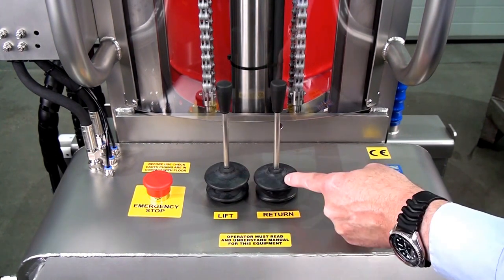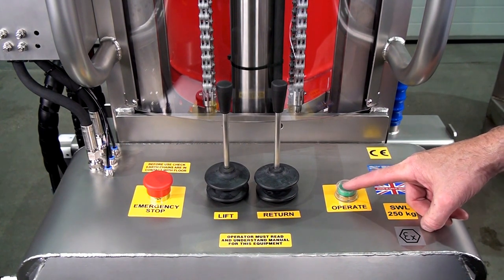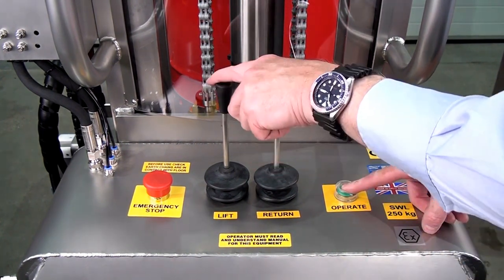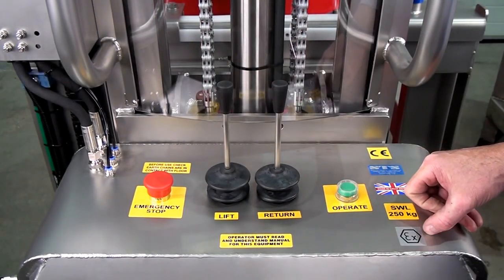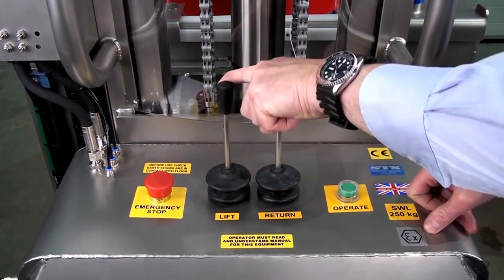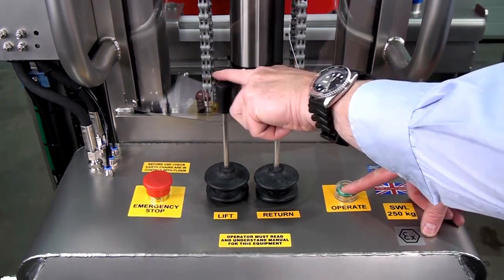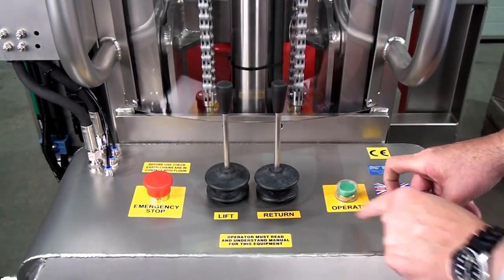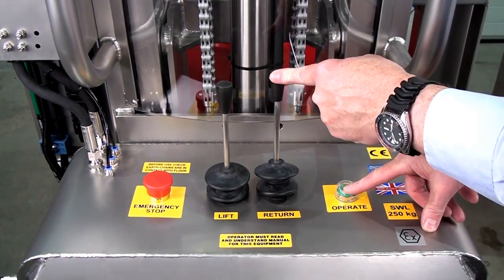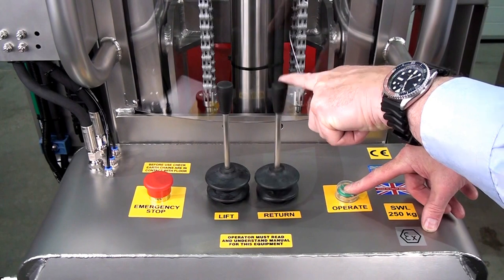To operate either of these, you have to press this button here. So as we press the button, we can now lift. If we try lifting without pressing the button, nothing happens. Press the button to lift. And again with tip — press the button to tip. And back.